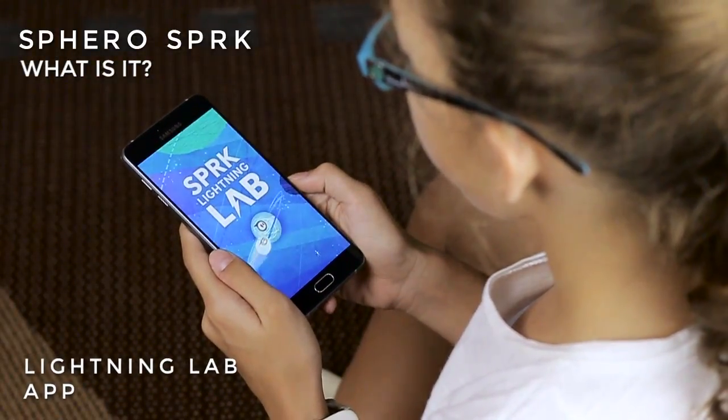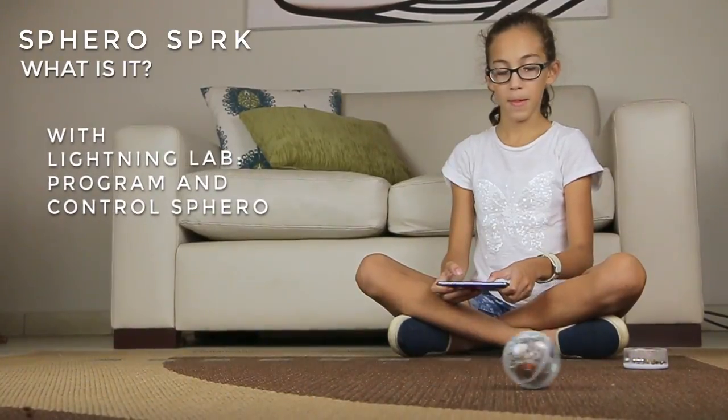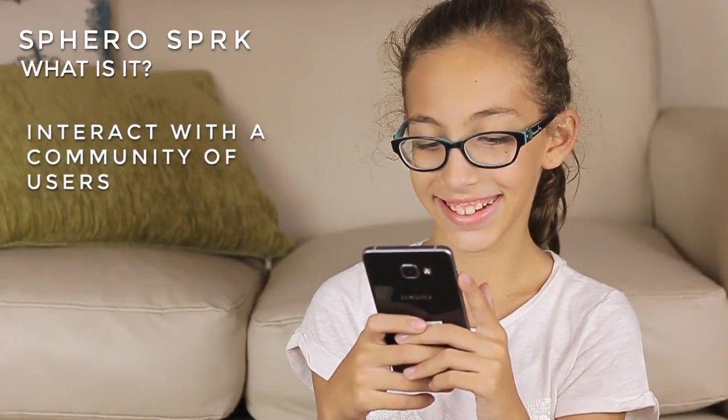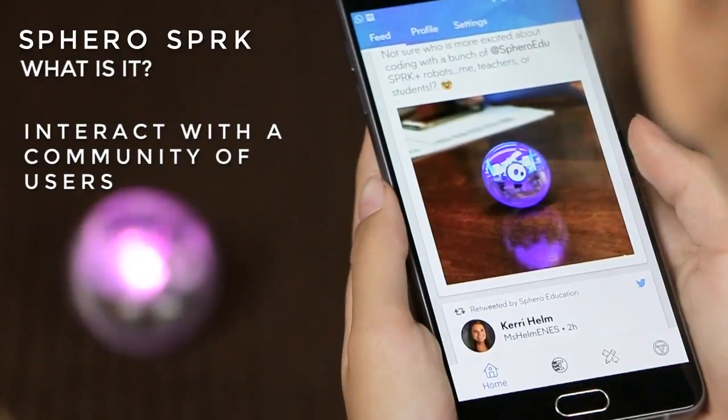SPRK's Lightning Lab application, available for Android, Windows, and iOS, is the platform to program and control Sphero. It also allows you to interact with a community of users contributing, creating, and learning.